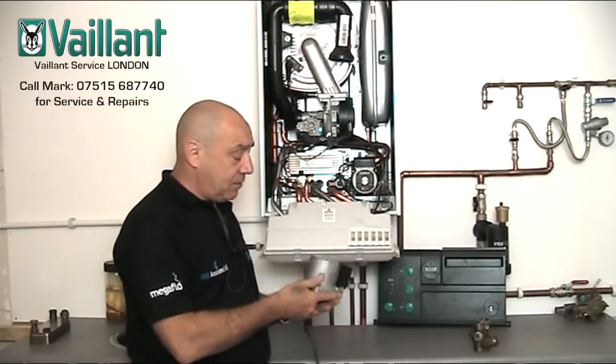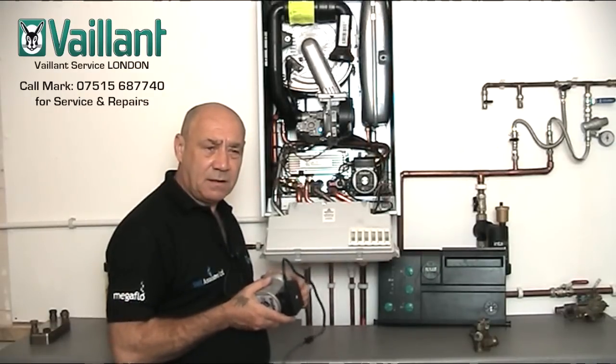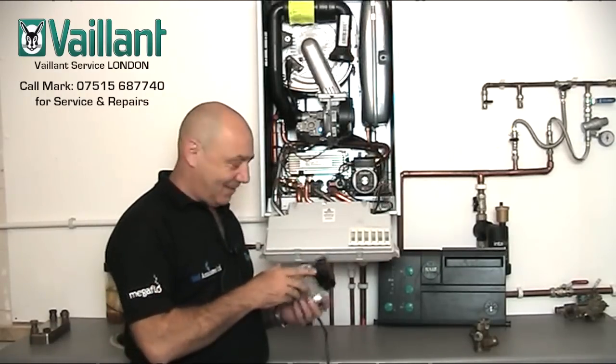So, Vaillant Ecotech pumps — grey face, black face. This one's likely to fail, especially if it's making that sort of noise. There you go.